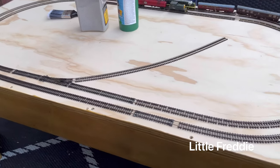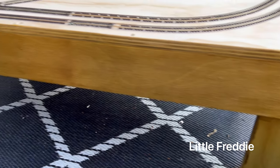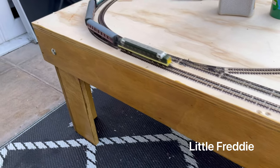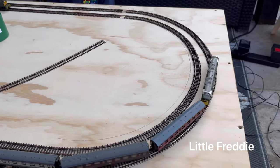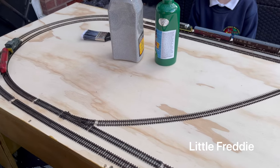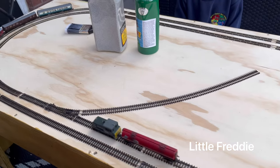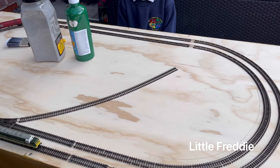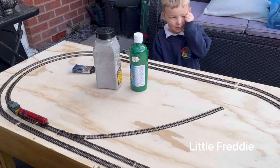So, as you can see, Freddie's table has been varnished, and Freddie and I are going to just give this a little coat of green acrylic, let that dry, and then put some ballast on the tracks. Let's see how it goes, shall we, Freddie? Yeah. See you in a bit.